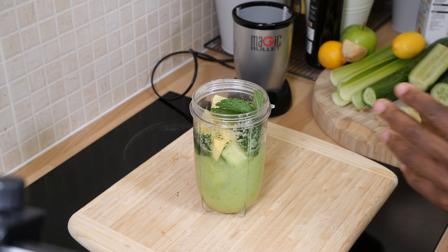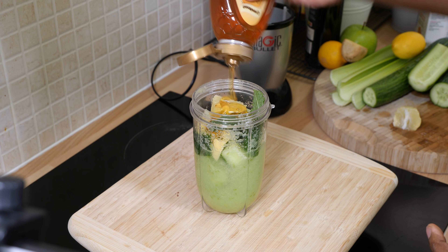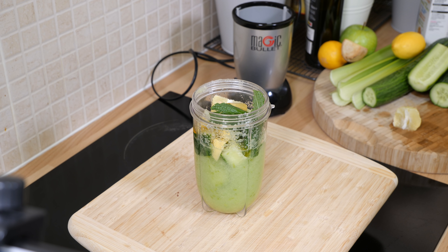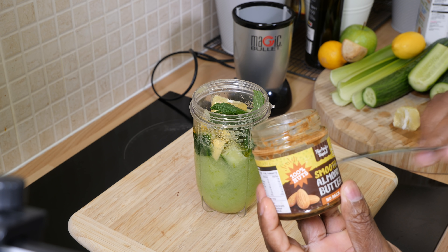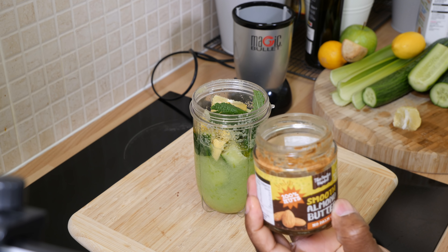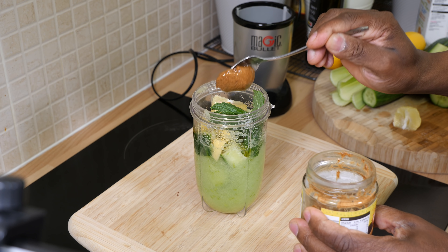We're going to give it a little bit of tweaking so you guys can enjoy this one. What we're going to do is pop a little bit of honey in it — not too much honey because the apple is already sweet. Then I'm going to put some almond butter — a smoothie almond butter — a little bit, to bring in some protein.